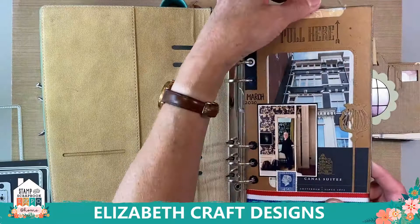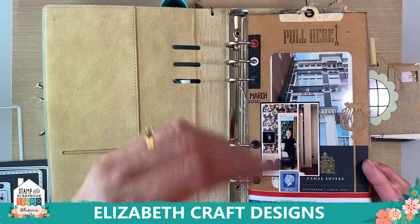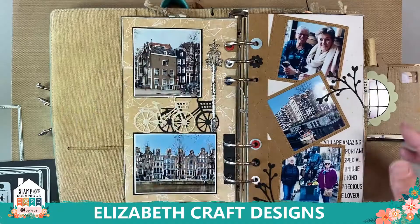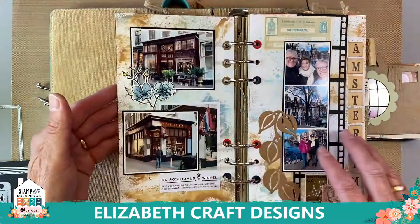Let me flip through this quickly so you can get some ideas. This is a pocket with a big tag inside. This one was March 2020 in the Netherlands — the hotel was the Canal Suites in Amsterdam. What I do with my journal is put dates and places in there. I'm not a big writer so I don't write stories, but I want to know where and when. This was clearly Amsterdam — just before the whole Covid situation started and Amsterdam closed down.